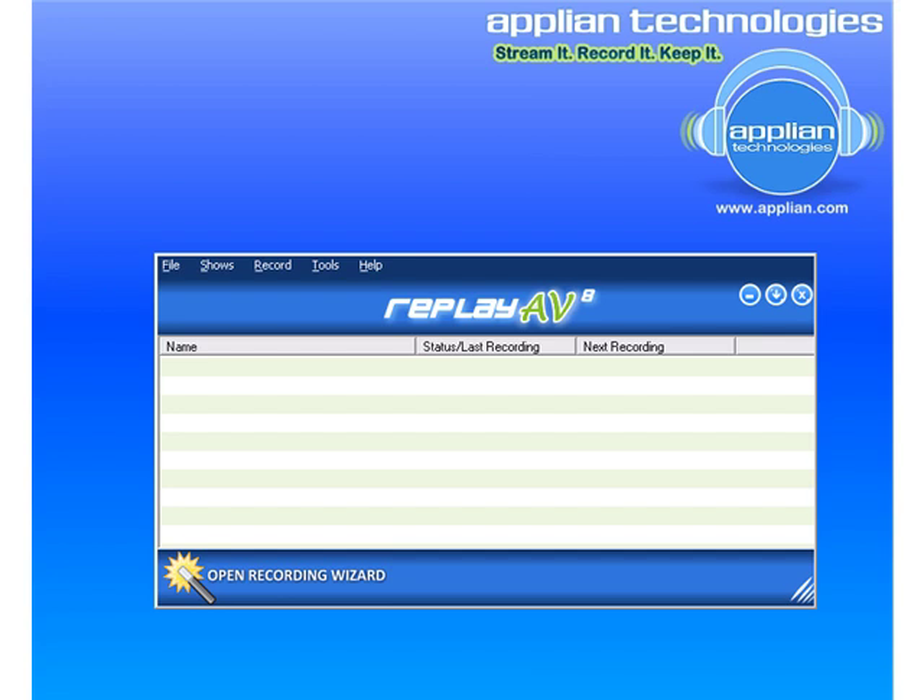Not only is ReplayAV an amazing recorder for recording radio stations, radio shows, and podcasts, but it includes the full version of Replay Converter, which means that it can convert whatever you record to over 37 different formats, and it does it really easily.